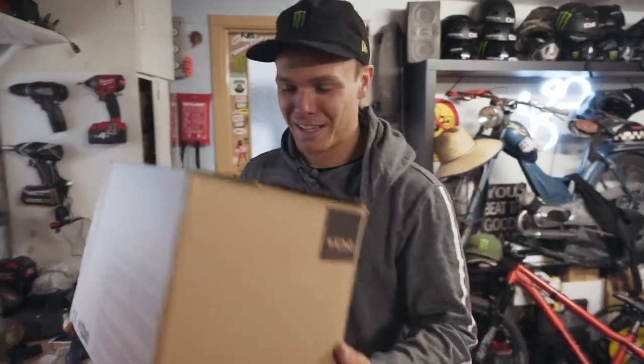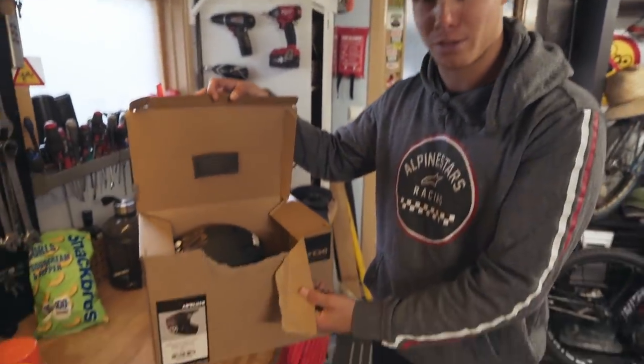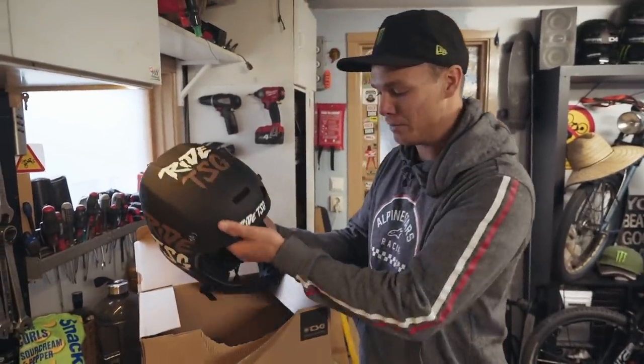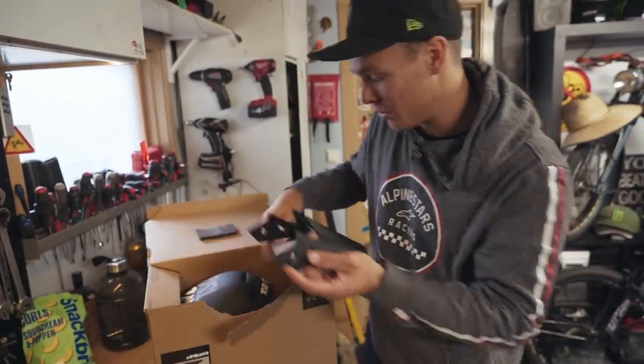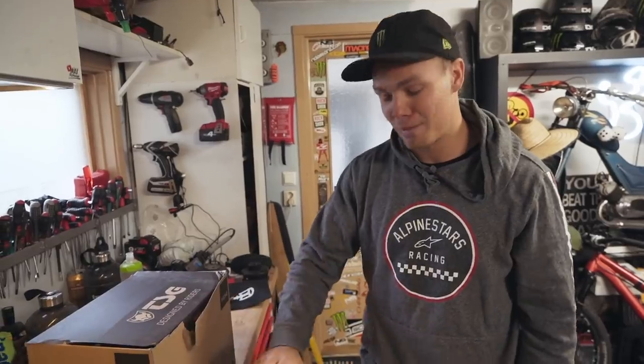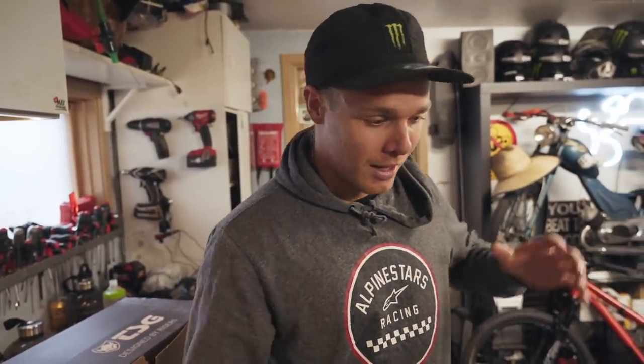Before we get into that, I have an announcement to make. This is a brand new full face helmet from TSG, but Theo just ripped the box open, so it's not new anymore. But if you look at the helmet, it's brand new, never been used. We're doing a giveaway on it. Full face helmet from TSG. All you have to do is subscribe to my YouTube channel, put on post notifications, and then follow me and Theo on Instagram. I'm gonna put everything down below in the description.